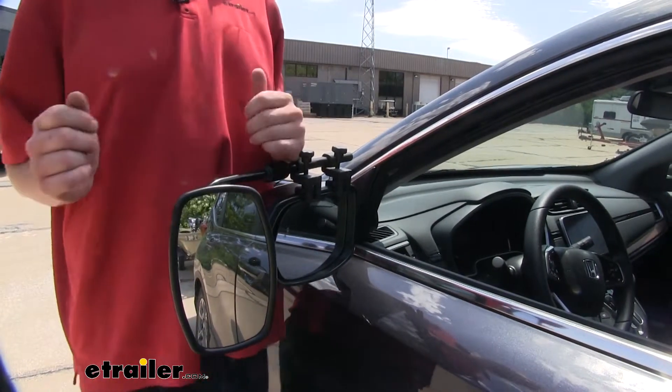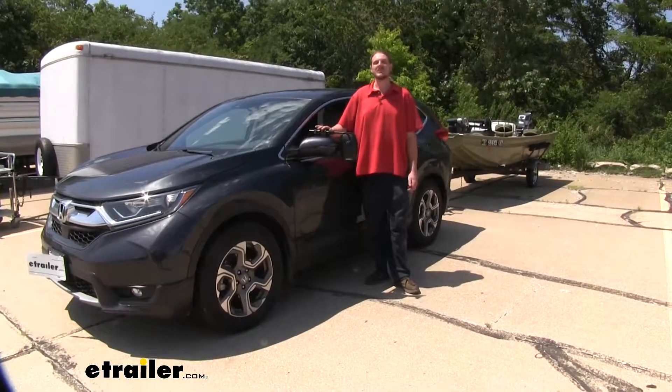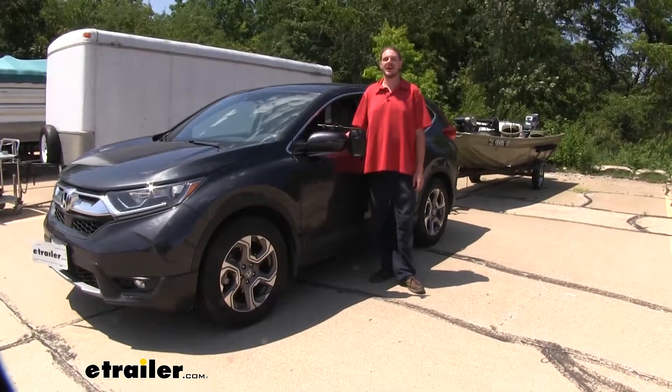Once you've got it set where you want it, you're ready to hit the road. And that completes our look at the Universal Clamp-On Towing Mirror on our 2019 Honda CR-V.